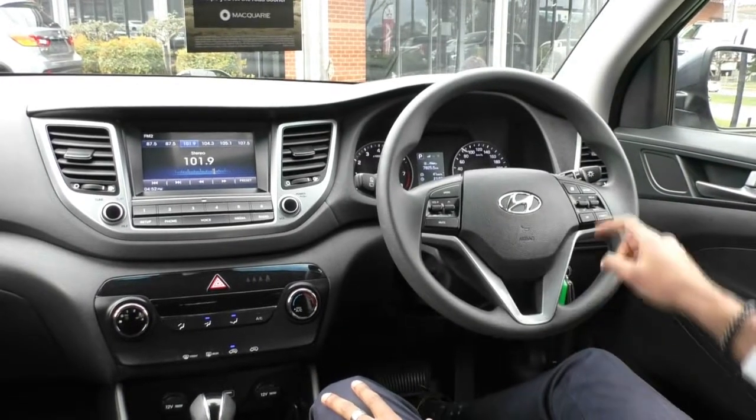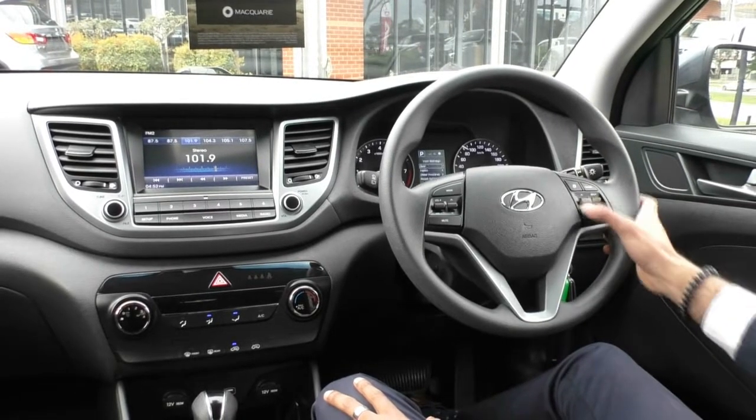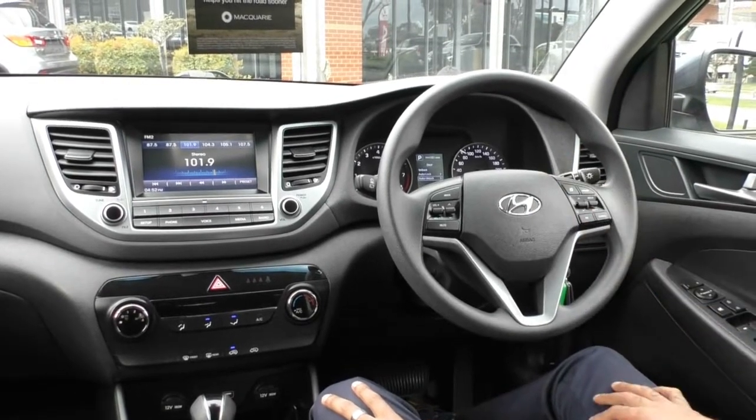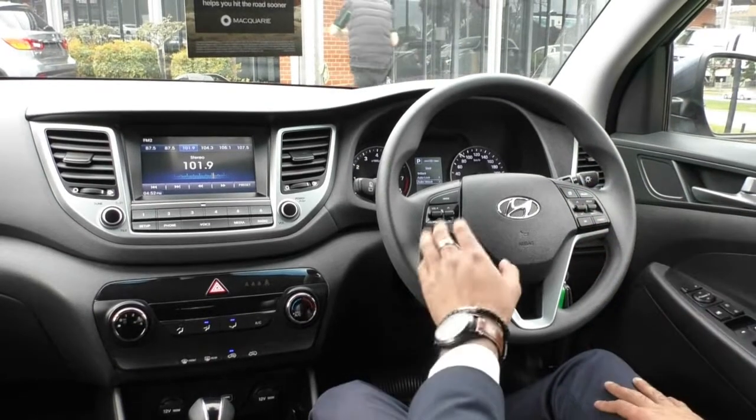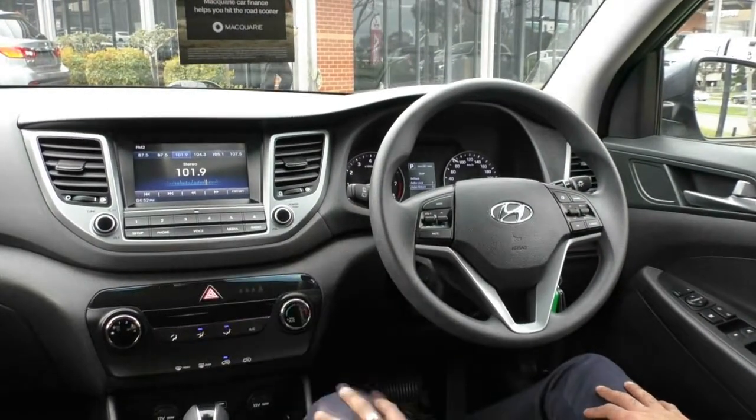On the steering wheel itself, you've got all your menu settings as well as cruise control settings on the right. The menu settings let you scroll through what you see in the digital display in front of you. You've also got all your media settings on the left for the main screen in the middle.